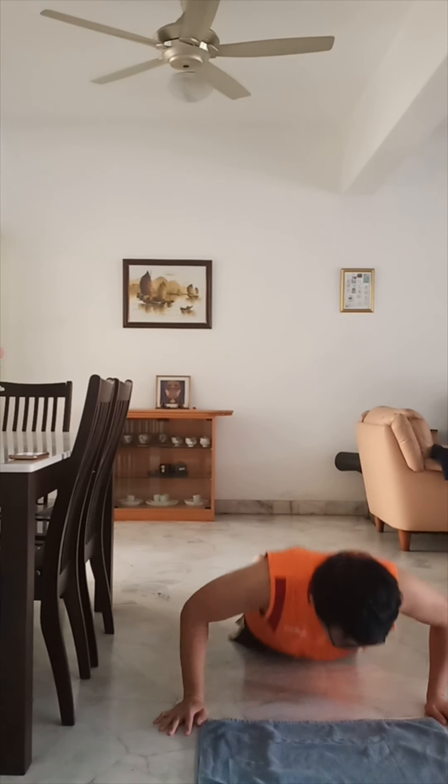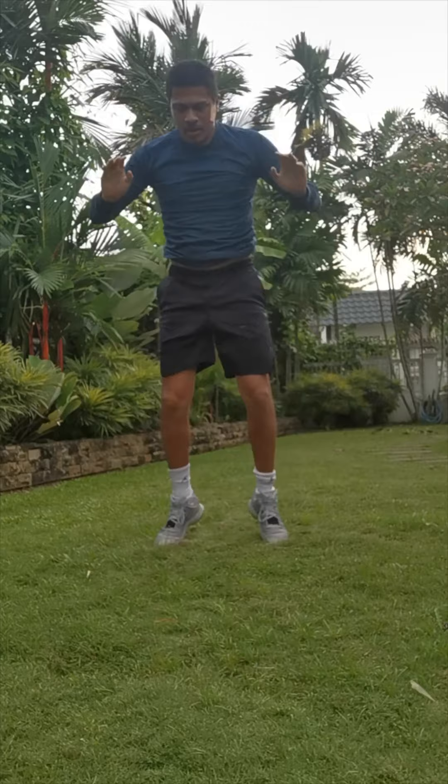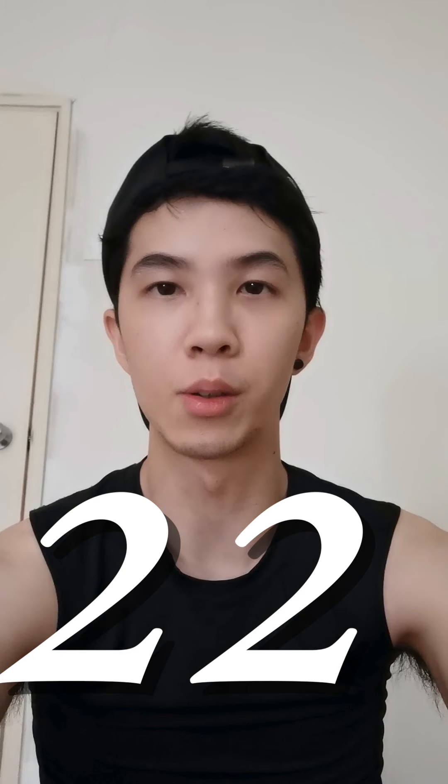And without further ado, we're going to go straight into the burpee challenge. Guys, we've done it. And that's our attempt at the world record challenge. Tell us if you know the Malaysian record for the most burpees within one minute for a male. Remember to like and subscribe if you like what you see, and comment down below for what world record we should attempt next. See you guys.